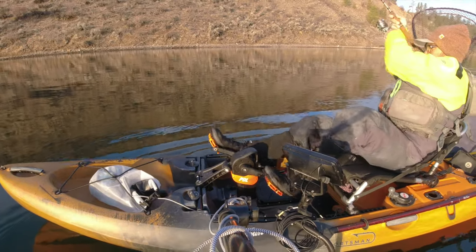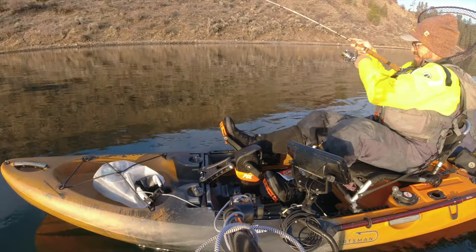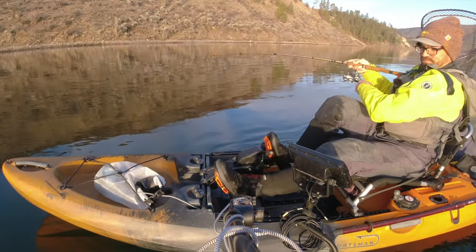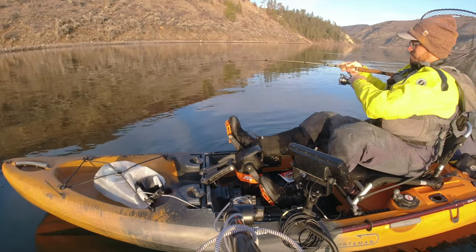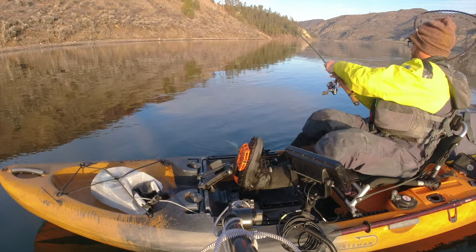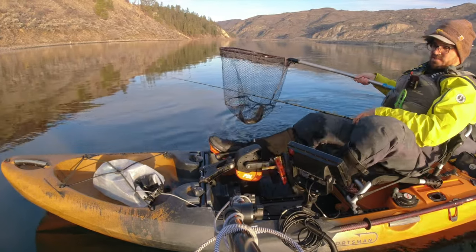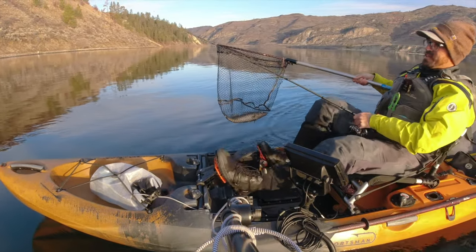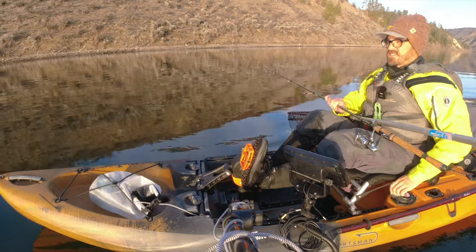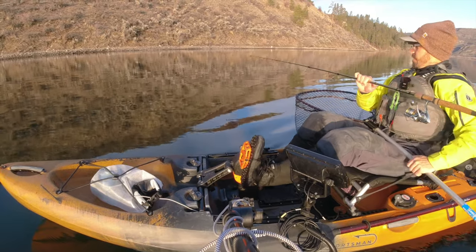Today I'm going to talk a little bit about using soft plastics for walleye. I wouldn't say soft plastics are my favorite — I prefer bait — but there are a lot of reasons you might want to use them. Soft plastics are pretty durable, they don't expire like live baits such as night crawlers, and they allow you to really diversify your presentation because they come in such a wide variety of colors.